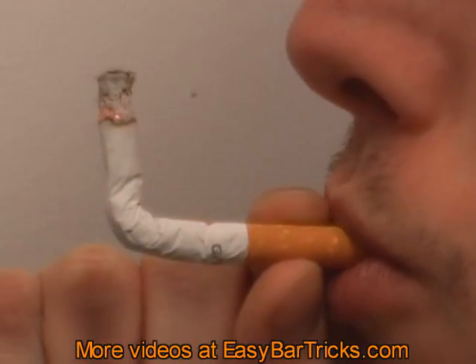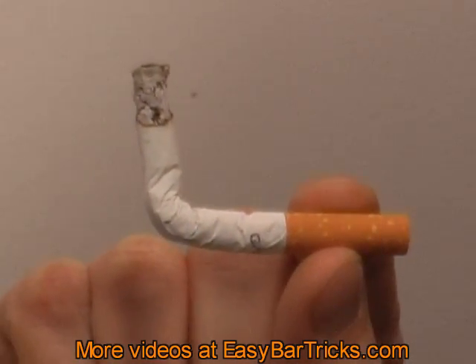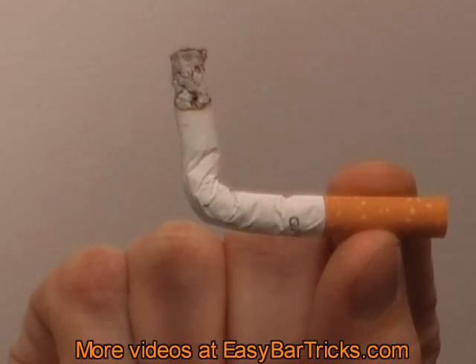And you can even continue to smoke it even though it looks a bit funny. To make a bit out of this trick, just bet that you can bend a cigarette without breaking it.